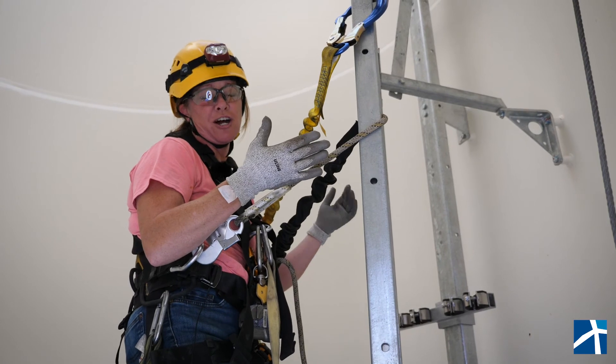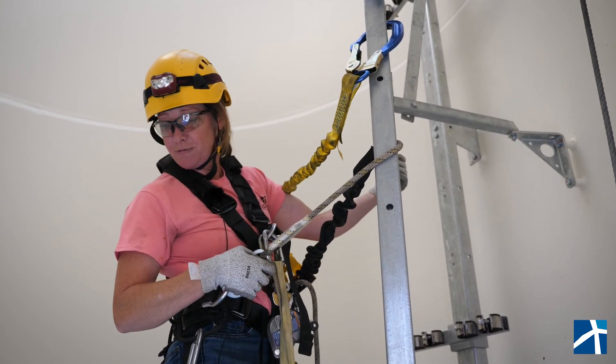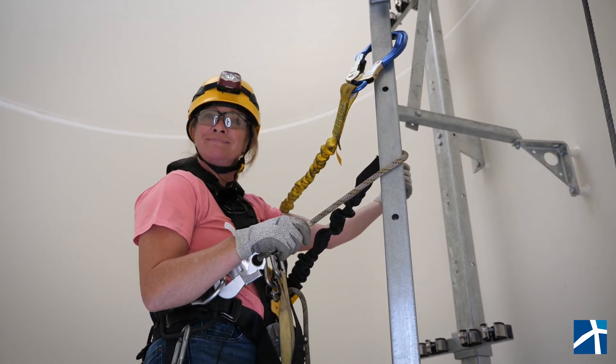And actually, this is kind of the fun part of the job. But that's it, guys — that is how to safely work off the ladder and safely work in a turbine and have some fun. Hope you enjoyed.